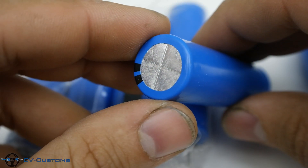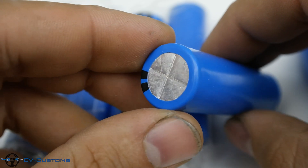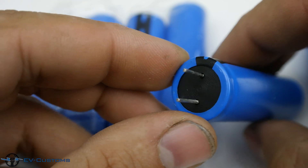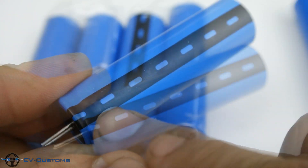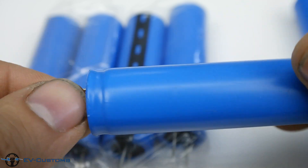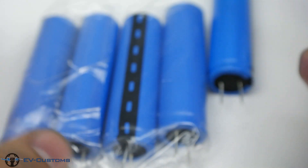At first look, the battery looks like a simple capacitor, but it is a battery with the same dimensions as the 18650 lithium batteries. The polarity of the terminals is determined by the black line, which is the negative pole, same as capacitors.